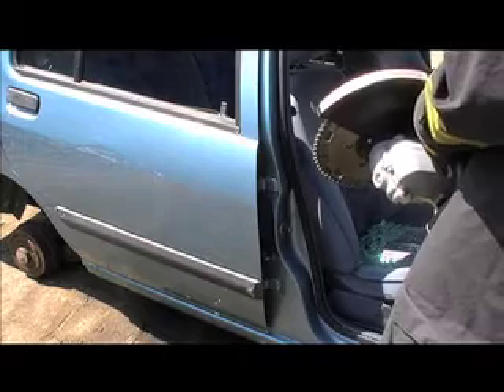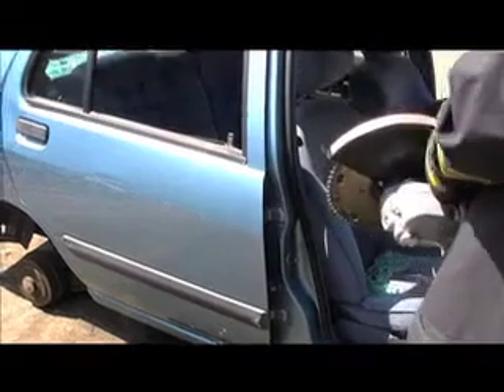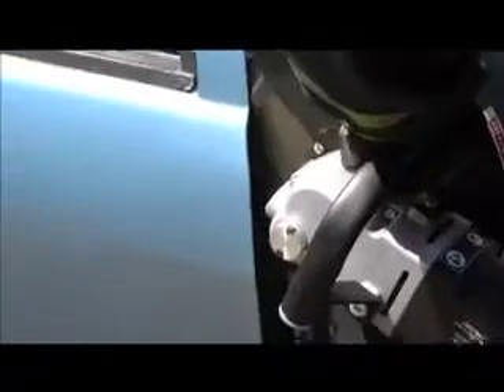What we're going to attempt to do now, which we haven't done before, is go for a cut in a door hinge using the twin saw. We've managed to get access to the rear door hinge, as you can see, and we'll go ahead and give that a cut. There we go — it's now cut through the door hinge. Door hinge has been cut through. Again, nice clean cut, and it didn't take too long.